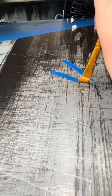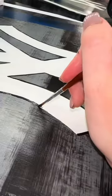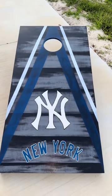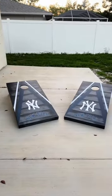I felt like this was a nightmare board. I didn't realize how much work I was getting myself into with these boards because of how much water damage there was — but I absolutely love how they turned out.